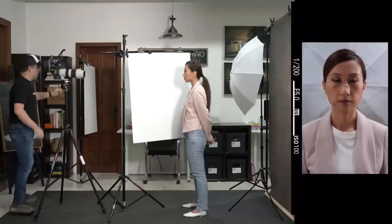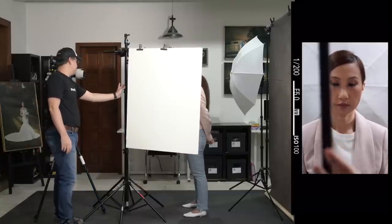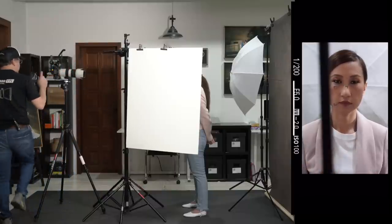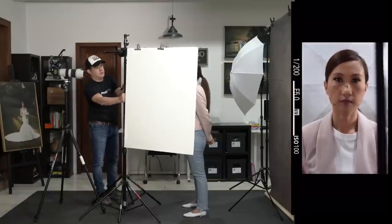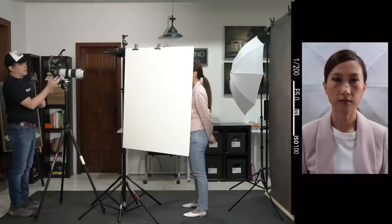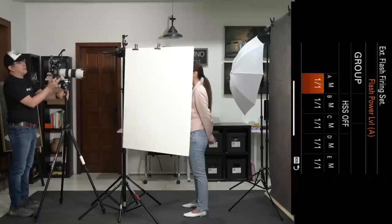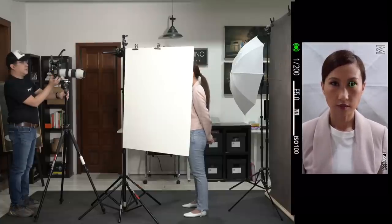With both foam boards in place, I think the light is too strong. Rather than changing my aperture, I'll just make the light weaker — bringing it down to about one-half power. Let's see how that looks. Very nice, we're getting somewhere.